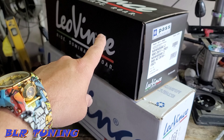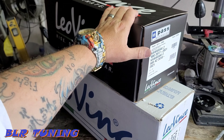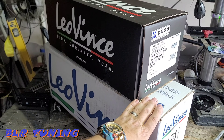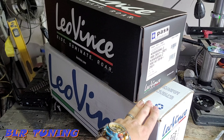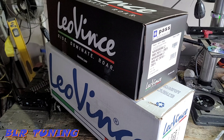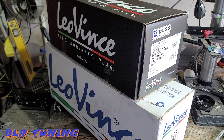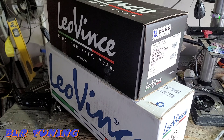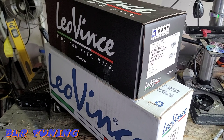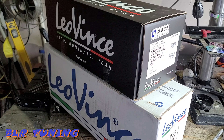Today it's going to get some love from Italy — the Leo Vince LV10 slip-on and their full headers. This is a 4-2-1 header, so it goes four pipes into two and then into one, whereas the stock header goes four straight into one. That's going to change where the torque range and power band is on the bike. Should get a little more mid-range torque and low-end grunt, whereas the stock header would be more on the top end.